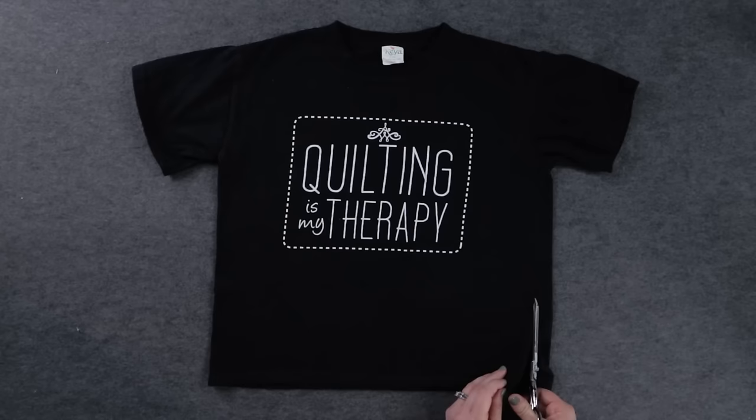Roughly cut out the front of the shirt with scissors. The cuts don't have to be smooth — we'll straighten them out later.